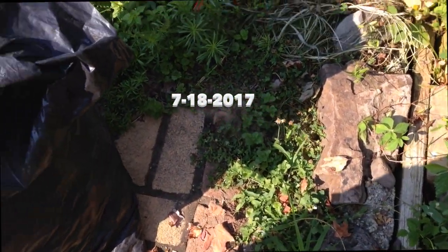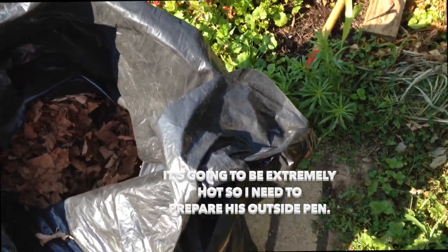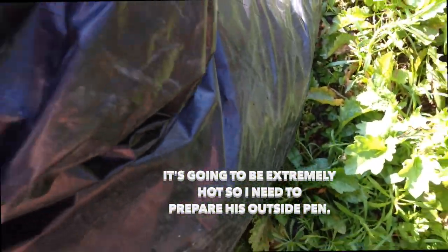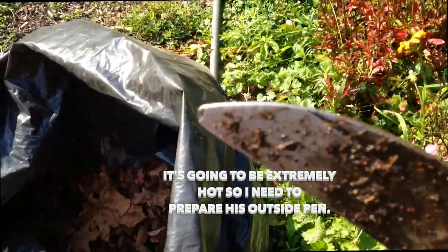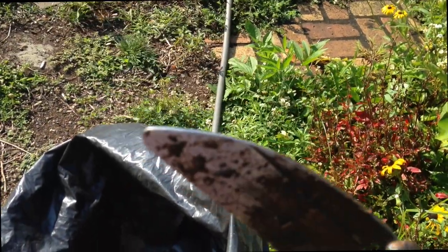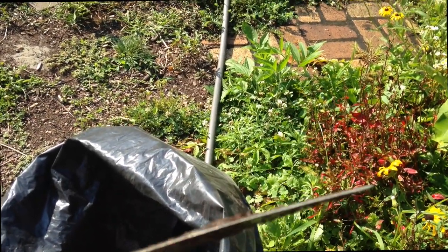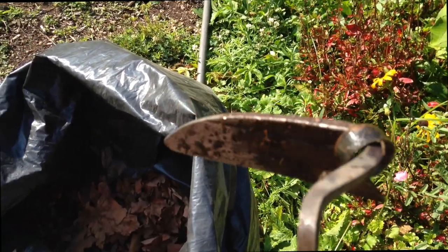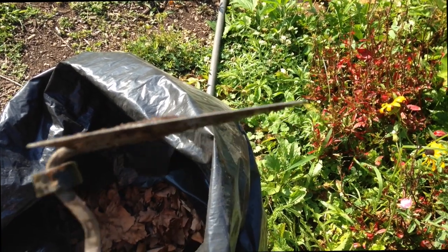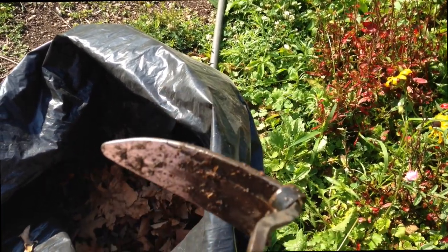I'm going to go over some things that I did today for Sparky because it's going to be extremely hot. I want to go over this first. This is a little tool that I use to loosen up Sparky's soil. I have used this so many times — it's just such a handy little tool. We got it from a catalog, some type of gardening catalog.